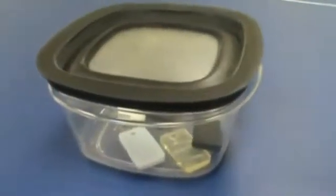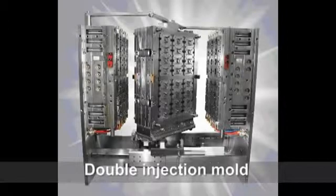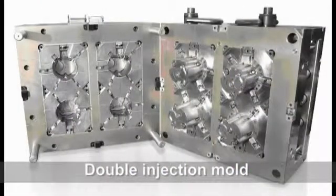Designers today are working to reduce part counts in products in an effort to reduce manufacturing costs. The use of dual-shot injection molding allows a single part to have the functionality and features that traditionally required an assembly of several components.